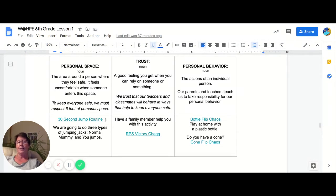Each one of the activities, the link will take you to a video. A 30-second jump routine features one of my friends Nick, and he'll take you through three different kinds of jumping jacks and you will do them — just 30 seconds each.